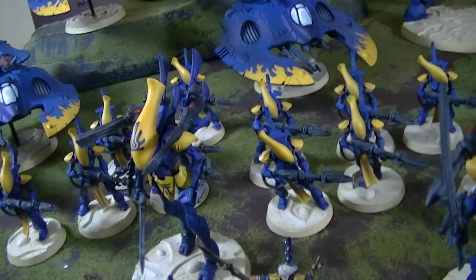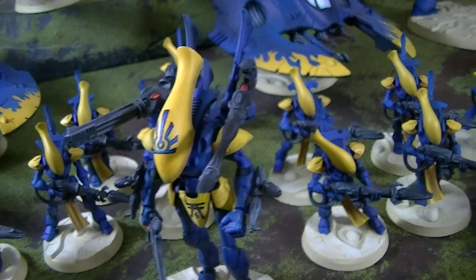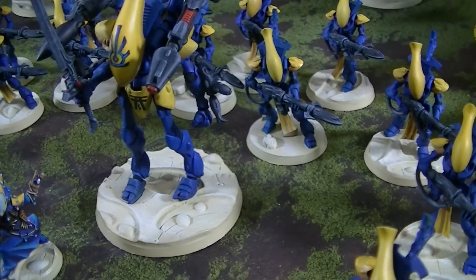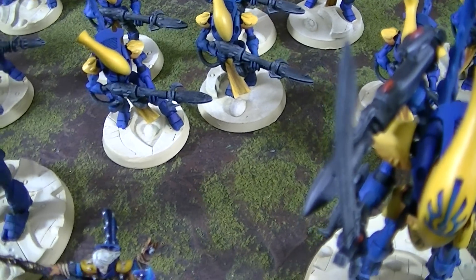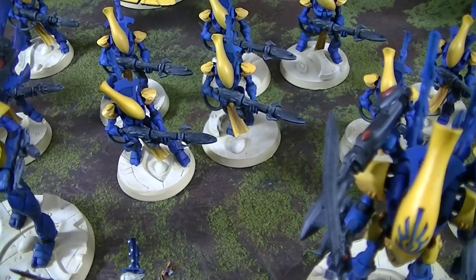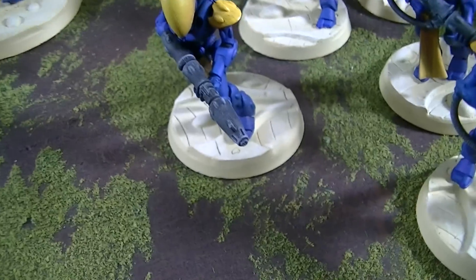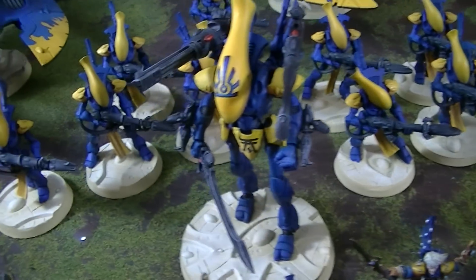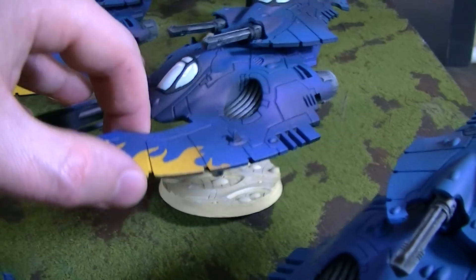You wouldn't have a ghost army without Wraith Lords, which we have here — magnetized up top with good options. By the way, these bases are by Mr. Dandy, also known as War Gamma. If you type 'War Gamma' into Google you'll find his site — lots of good product. He sent us free samples and this client certainly benefited. Look at how much detail is on that large base — absolutely fantastic. Even the Wave Serpents have them.